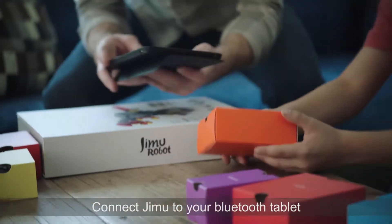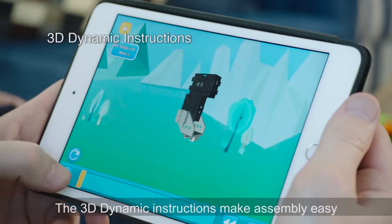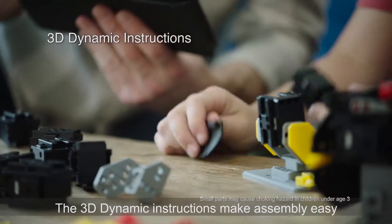Connect Jimoo to your Bluetooth tablet or phone to control its movements and programming. The 3D dynamic instructions make assembly easy.